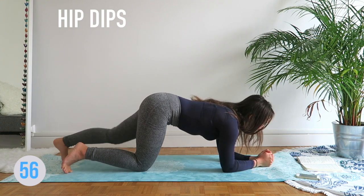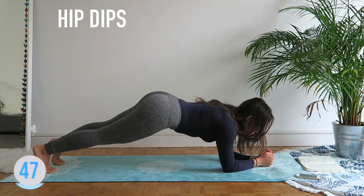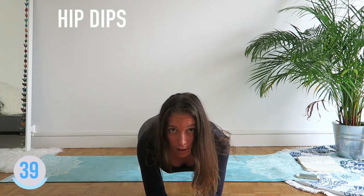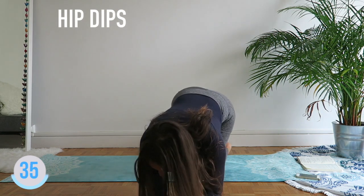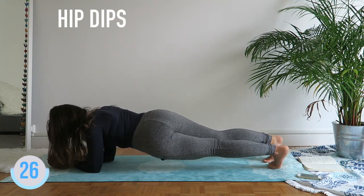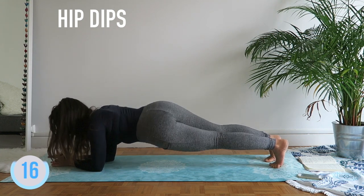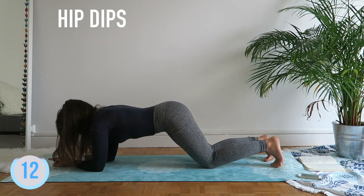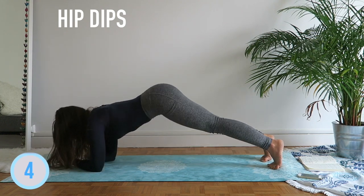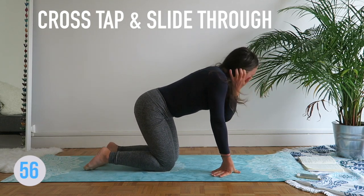Hip dips on your elbows — you're going to dip to each side. Keep everything real tight. Engage your core to lift up — breathe out when you're going up. Drop your knees if that's too hard. Good job.